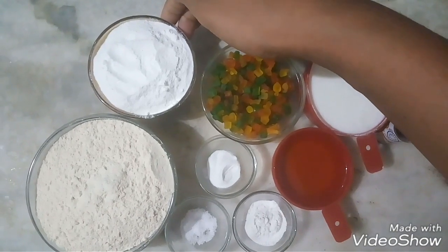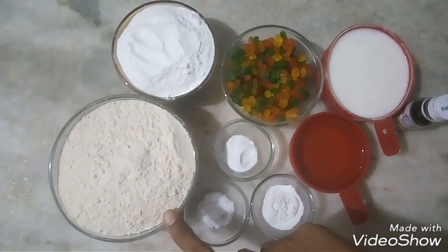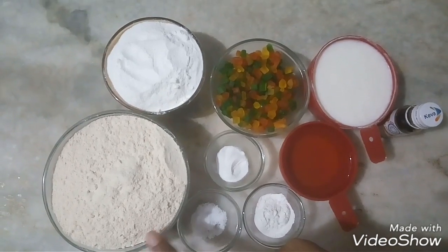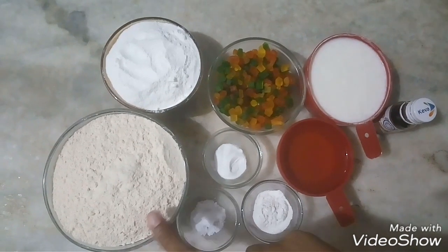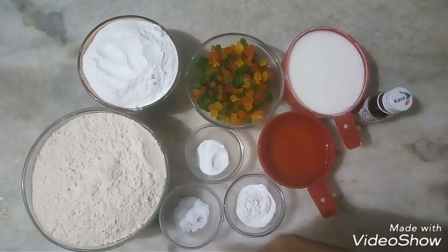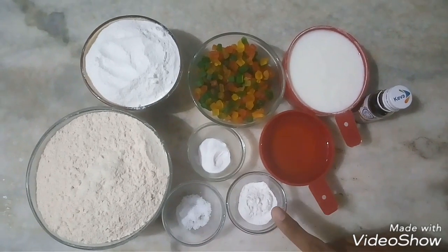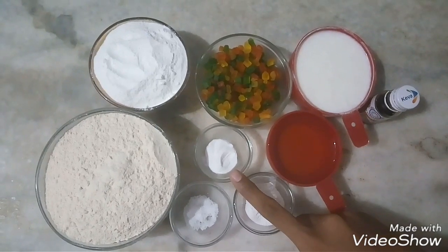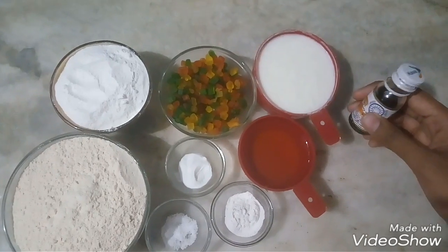We also need 1 cup of sugar and 1 and a half cups of atta. We have taken atta because we want to make the cake healthy. We also need salt, 1 and a half teaspoon of baking powder, half teaspoon of baking soda, and vanilla essence.